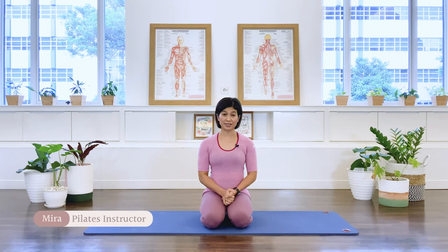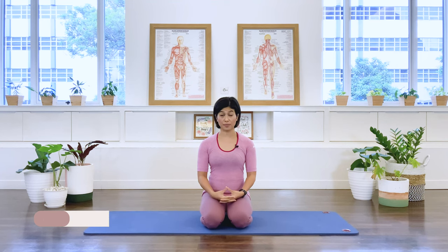Hello friends. Apart from having a good core connection, one other important element to improve your posture is to have a strong, mobile, stable hip joint. So this class we are going to focus on releasing and strengthening our hip muscles.